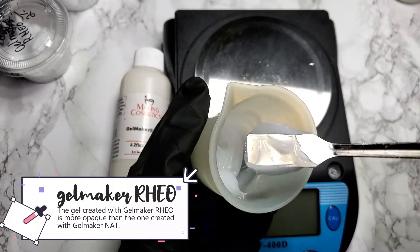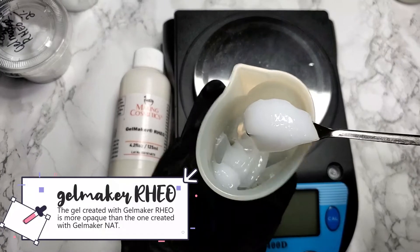The gel created with Gelmaker Rio is more opaque than the one created with Gelmaker Nat.